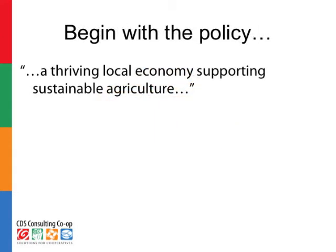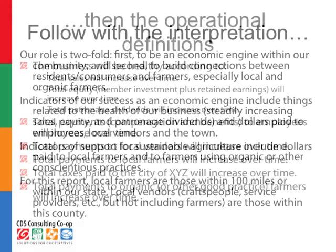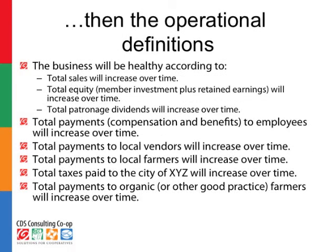The first piece of the report itself will be the policy — just restate the INS policy that the board has given to the manager. In this example, we'll use a common theme that shows up in a lot of INS policies just for illustration, but don't get too stuck on the exact details of this example. Following the policy itself, the manager presents an interpretation. Here's an example of how a manager might have interpreted that policy about local economy and sustainable agriculture. Following the interpretation, then a clear presentation of operational definitions — what did we measure, what were the benchmarks that we were trying to reach, and how close did we come to those benchmarks? Some examples here in this slide are tied to that example of the policy that we presented earlier.